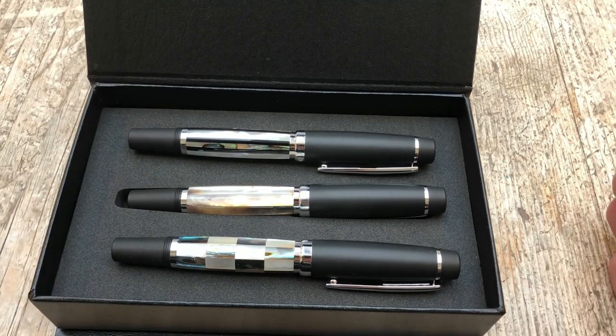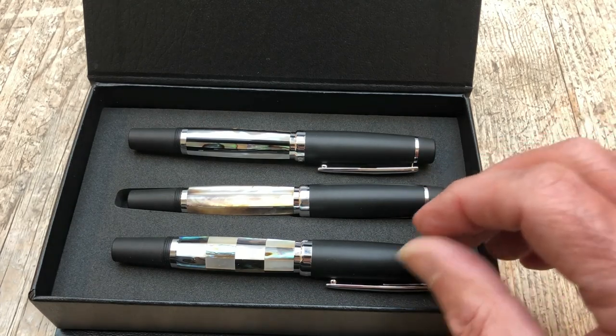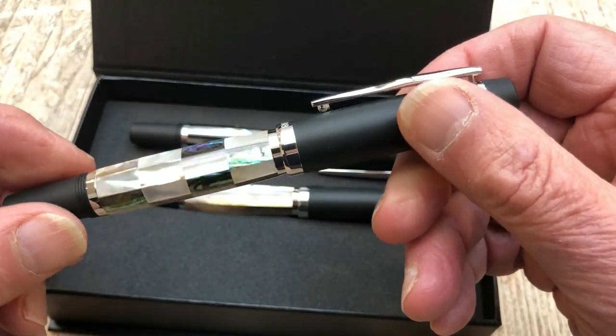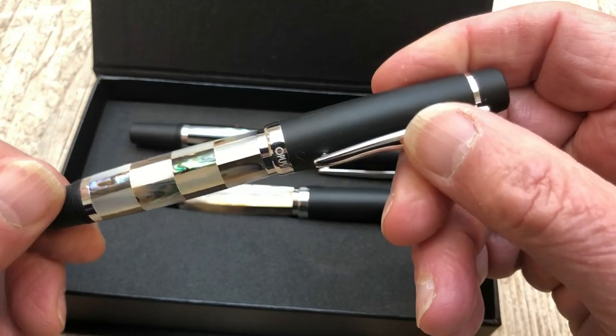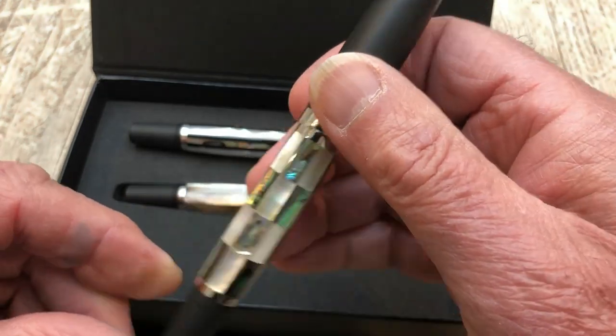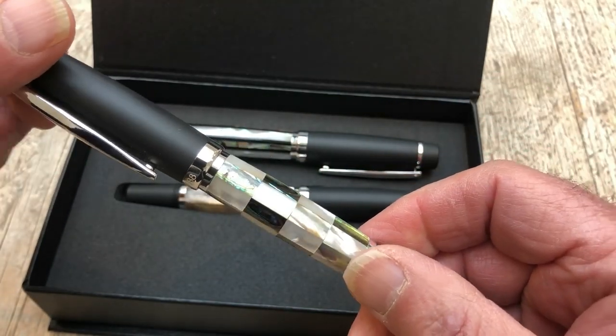They're not demonstrators. The majority of OBS 88 pens are demonstrators and you can see the Japanese style ink valve running down the middle to prevent leakage. Let's have a look in a bit more detail. The first thing that grabs the attention is the material — they've used Mother of Pearl in a check pattern, which is really nice.